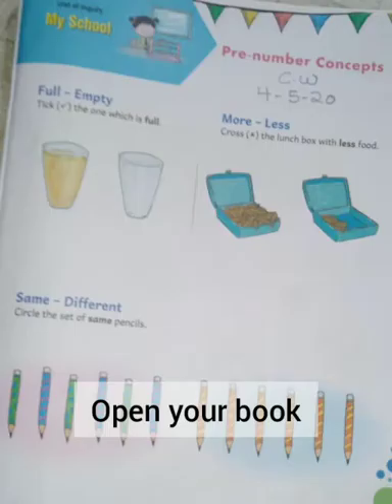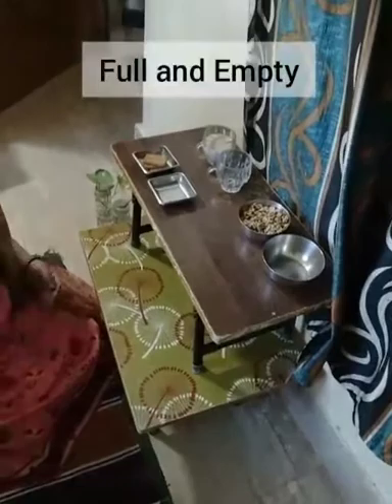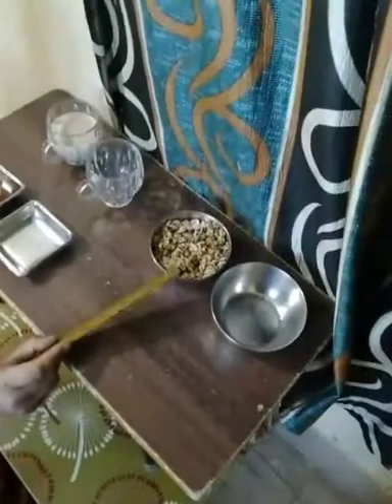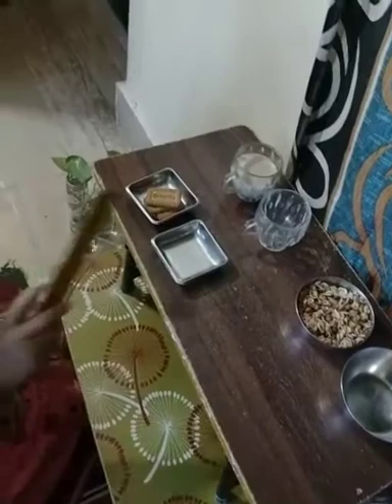Let's do beginning maths page number 3. Now you understand what is full and what is empty. Now you also do this and complete your book work.